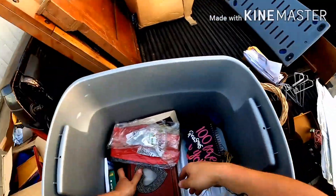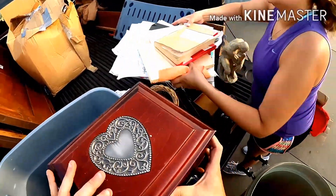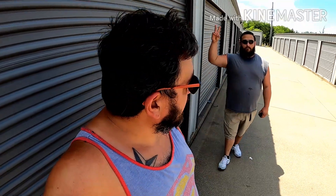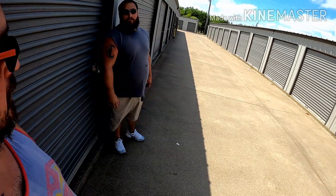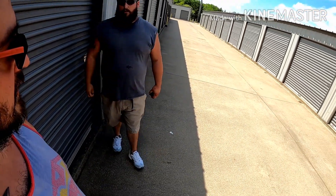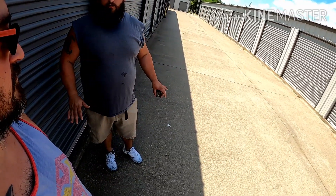Welcome back to the Scrapping Blind channel. We are about to open up our storage unit. Curbside Junkies with Stacy is out there — they got another one down the way, and another one at another facility too. We've got one for mom and dad and ours has quite a bit of stuff in it, should be pretty good. If you want to see that, go check out his channel.